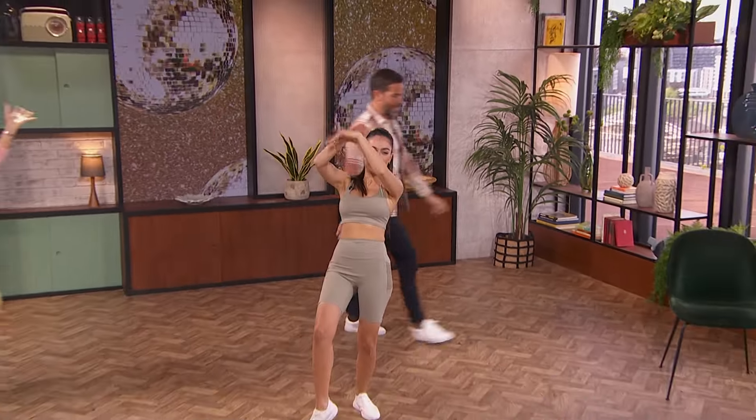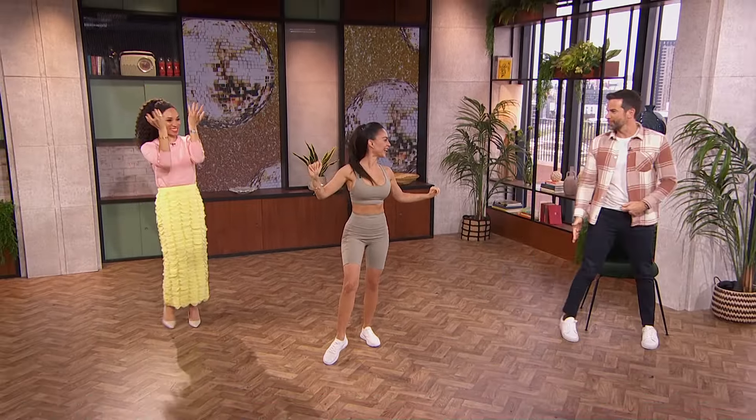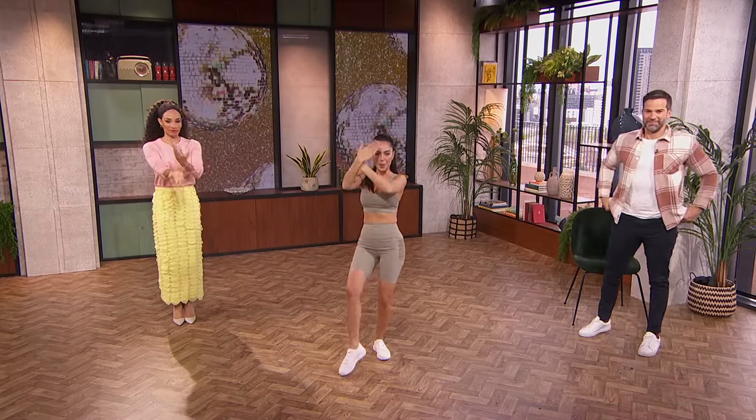Are we ready? We are ready, Maria. You got for us? So today we're going to learn our beautiful stun.